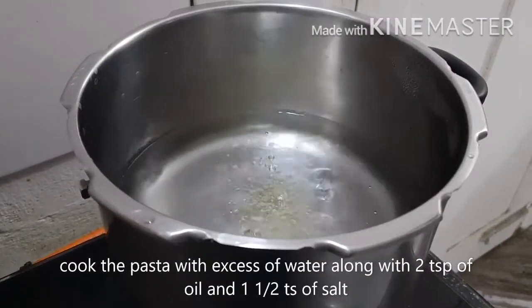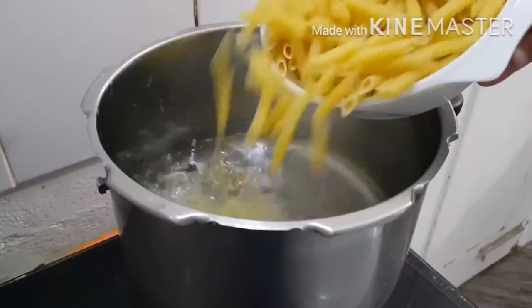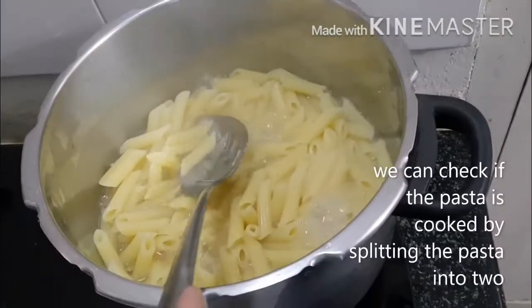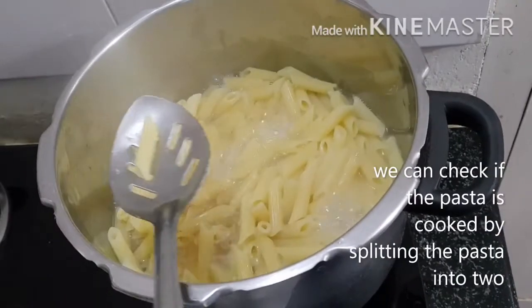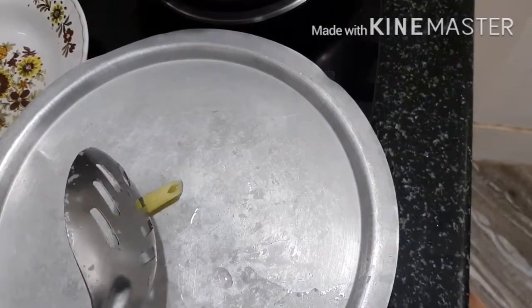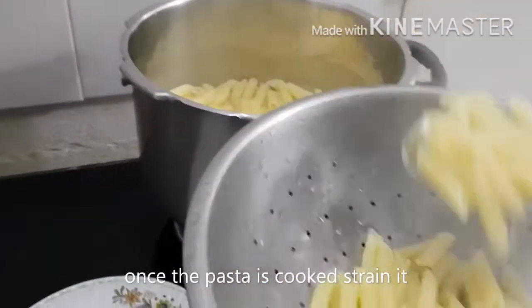Cook the pasta with excess water along with 2 tsp of oil and 1½ tsp of salt. We can check if the pasta is cooked by splitting it into two. Once the pasta is cooked, strain it.